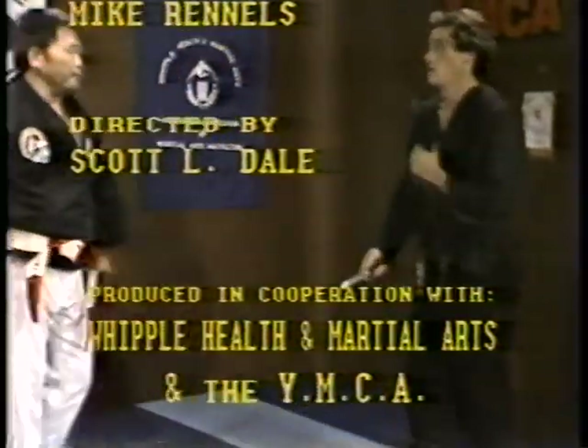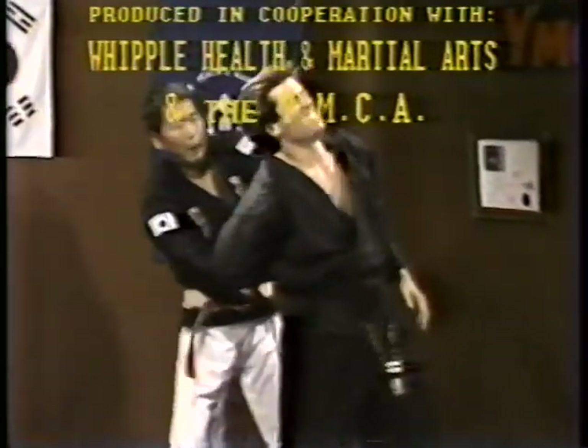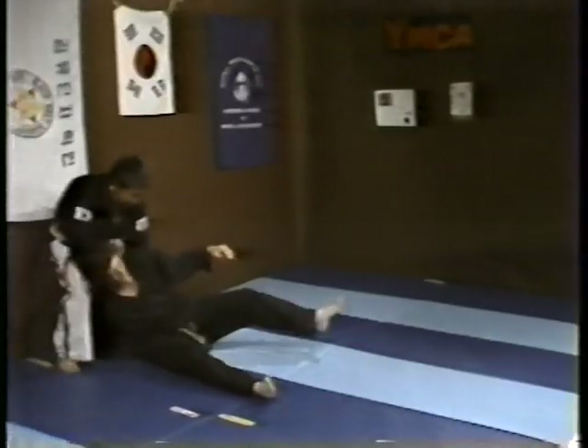One more time. One. Two. He got pinned here already. Here, now I pull here. Okay.